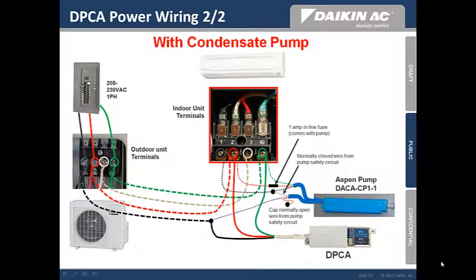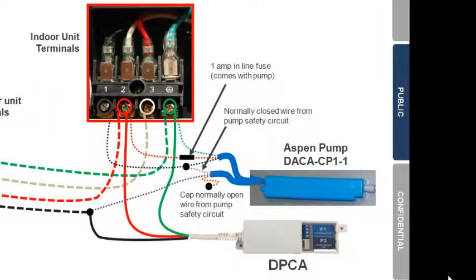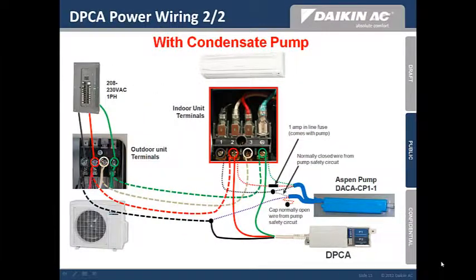Here is the same diagram with the condensate pump added in. The Aspen pump is rated for 240 volts and will connect in line with the indoor unit terminals. The pump includes a safety circuit that will shut down the AC in the event of a pump failure. Please refer to the Aspen pump installation manual for detailed instructions.